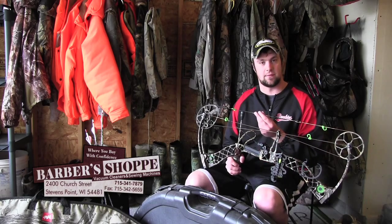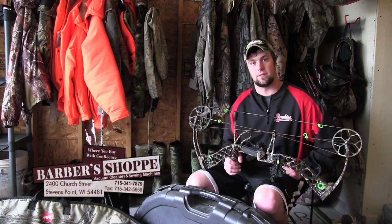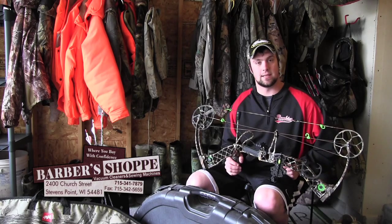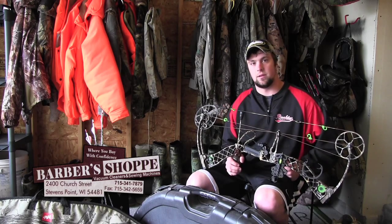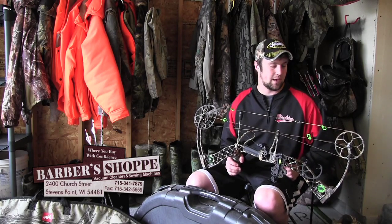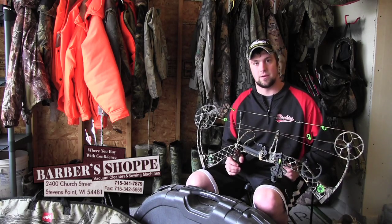It's gonna start fraying a lot more on you. If you notice your string is starting to fray, don't be afraid to throw some wax on it — that's one big thing that'll really help you out and save the quality of your string for another year or so. But don't over-wax it, because old wax in there is gonna dry up and crack anyways.